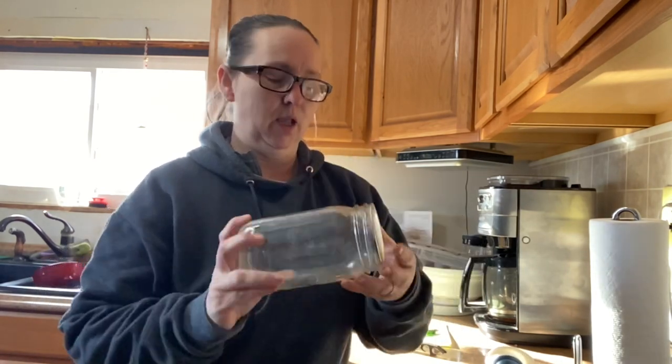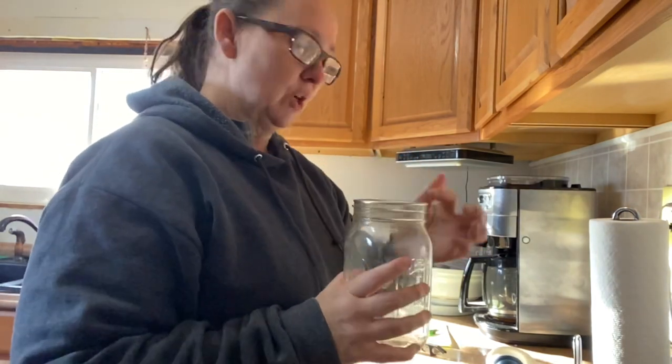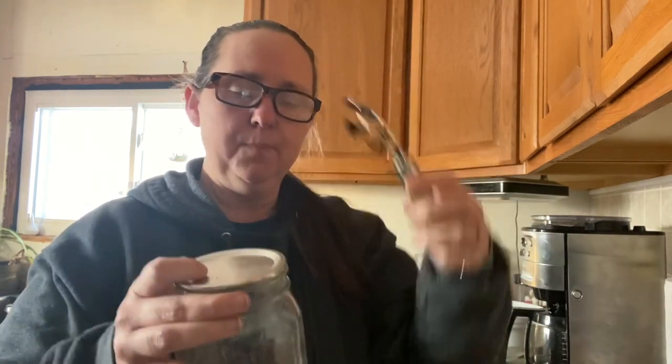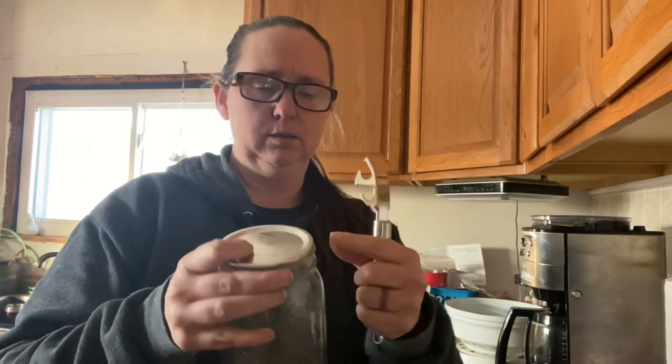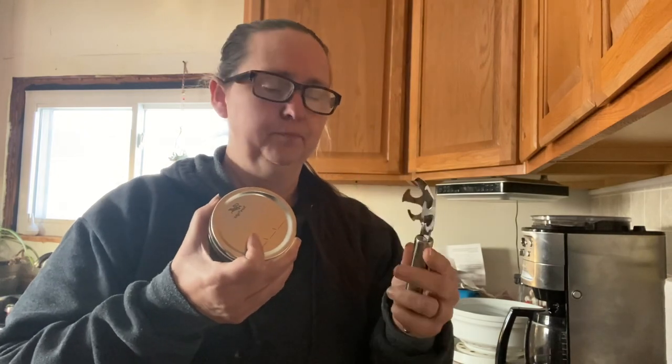I'm in the kitchen again. This is a clean jar, but the lid has sealed down on it, and I'm going to show you how I take my jars off so I can save the lid. I know a lot of people use a device called a turkey, and you just take it and you pry up, but quite often it will leave little hooks or crimps on your lid if you're not careful.